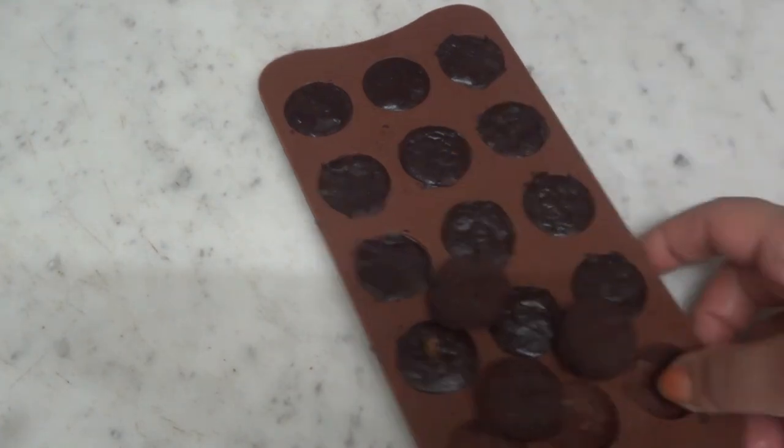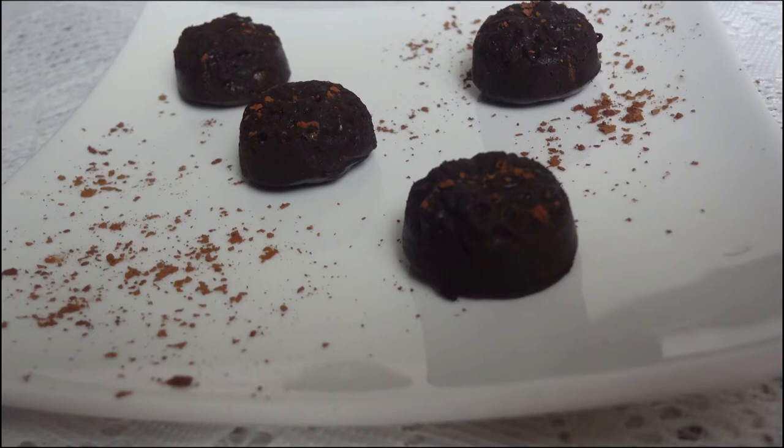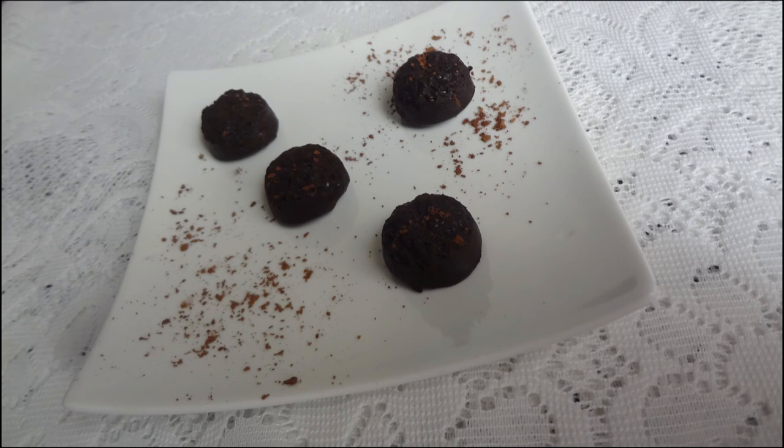We will melt the dark chocolate in the middle and put it there. Add the flavor of chocolate.